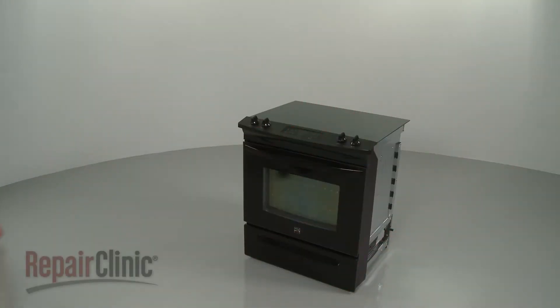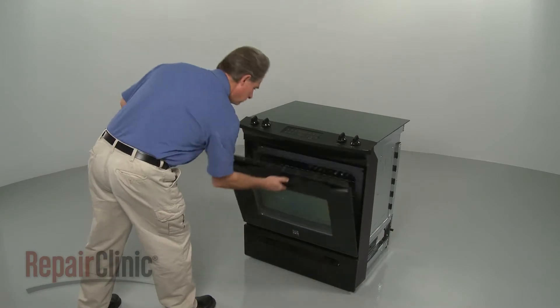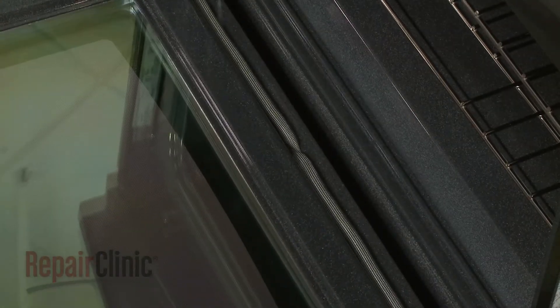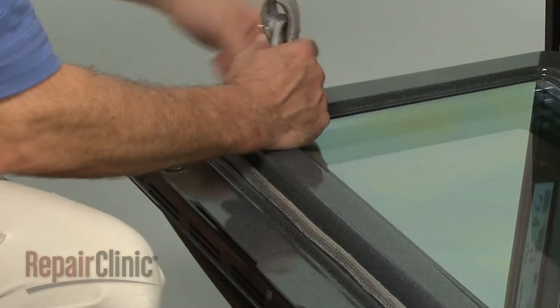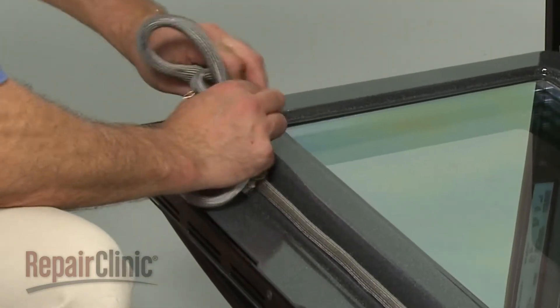To replace the door gasket on your range, open the oven door and pull out one end of the gasket from the hole in the inner door panel. Now detach all of the gasket retainers to remove the old gasket.